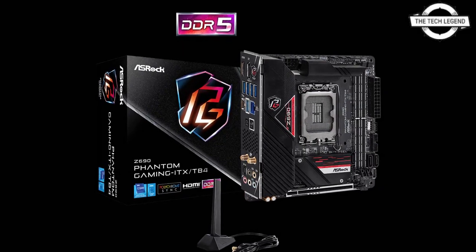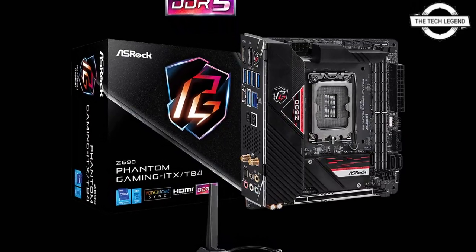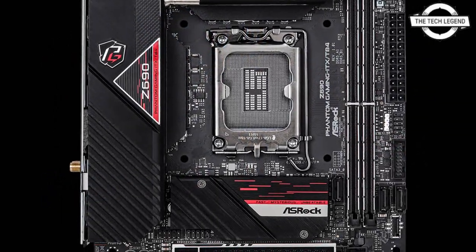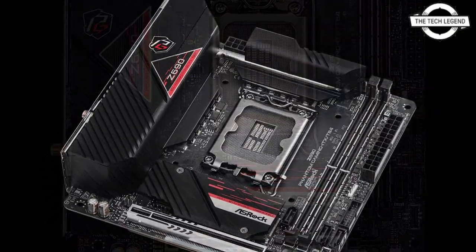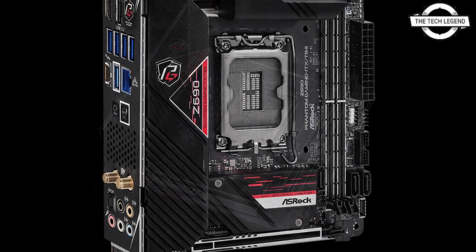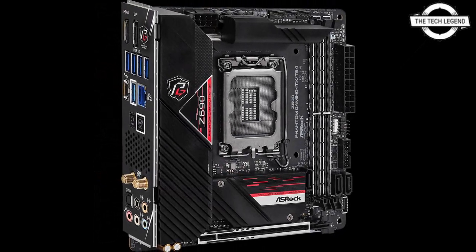Hello friends, welcome to the Tech Recent channel. Today I will talk about the ASRock Z690 Phantom Gaming ITX TB4, a Mini-ITX gaming motherboard. ASRock introduced the Z690 Phantom Gaming ITX Mini-ITX TB4 gaming motherboard.